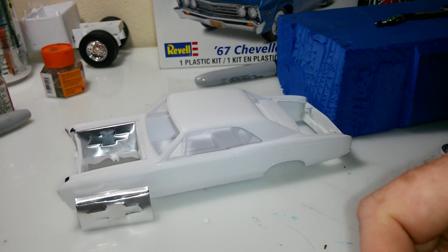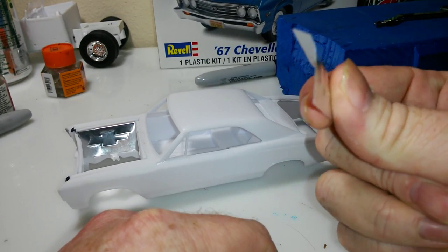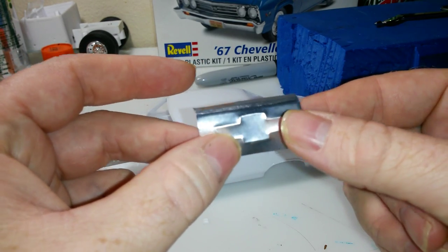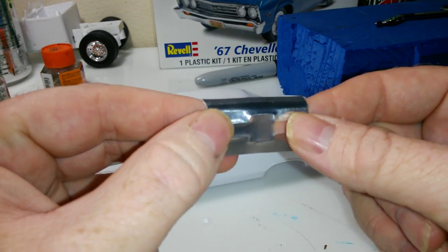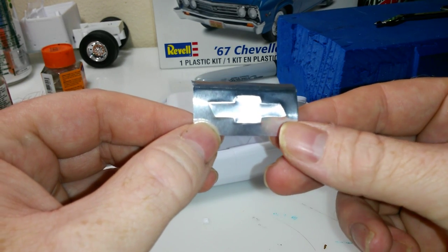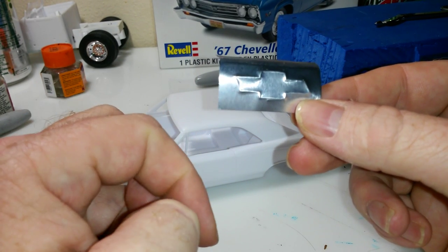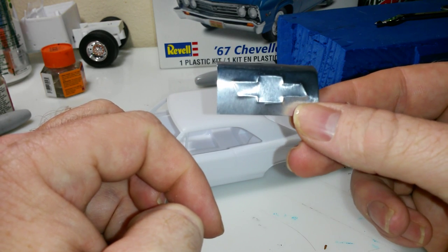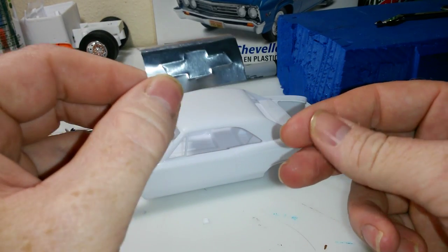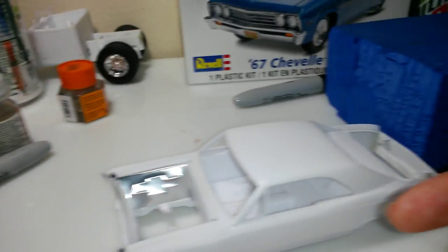I had built these inner fender wells with aluminum yesterday and I wasn't real happy with them — I just didn't like the way they looked. Then a friend of mine informed me that I had the bow tie backwards, and I didn't even notice it. Sure enough, I went and looked and compared it, and yeah, it was backwards. So I knew I had to rebuild them. As modelers, we're always trying to make things better.